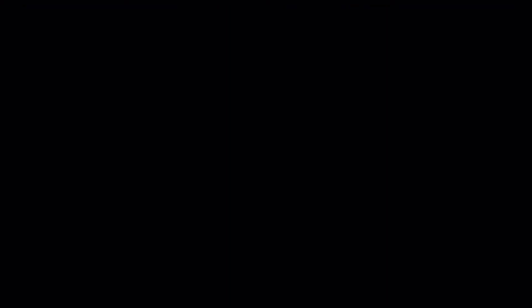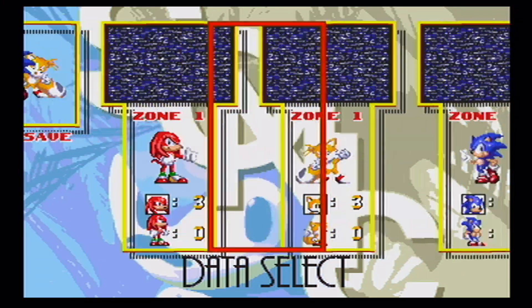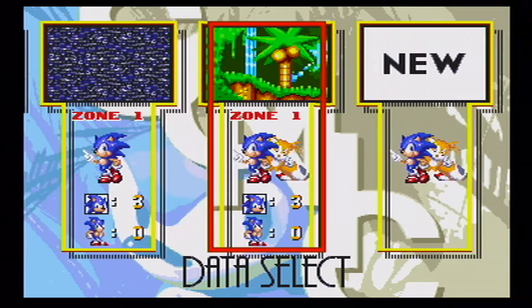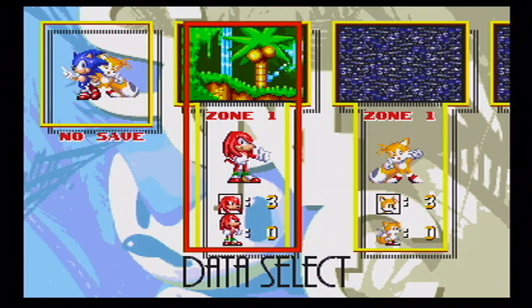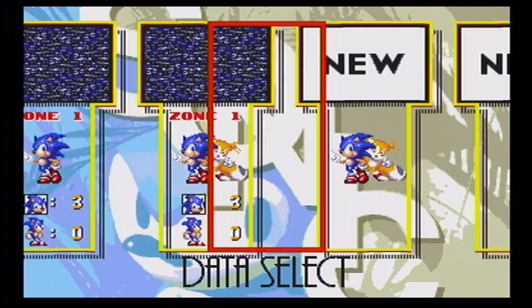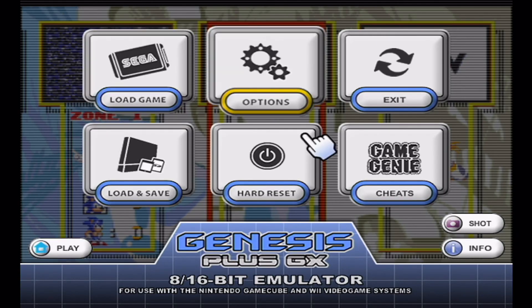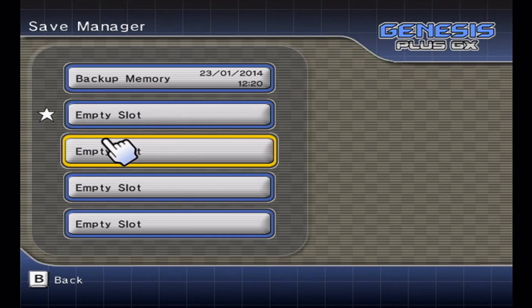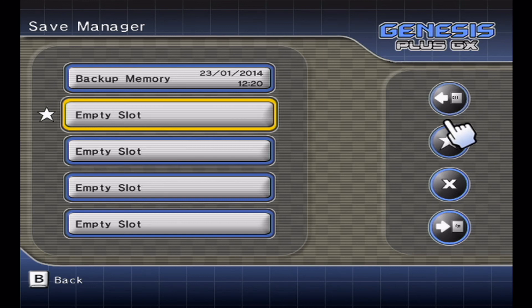Games all run at full speed and even the saves work. These are example saves I've set up just to prove that the save functionality works — they're all on zone one. You can also change characters. If you go to load and save during a game, you can choose an empty slot to save and set it as the default file so it loads automatically.